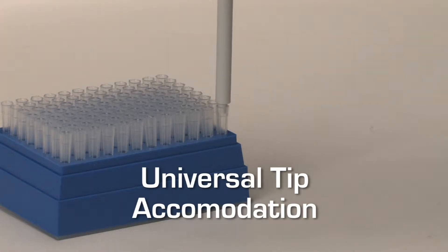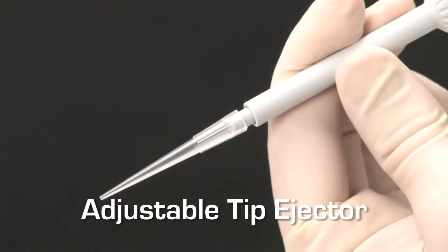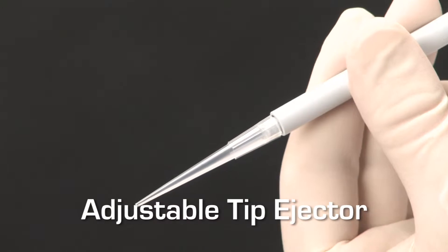Acura Manual Pipettes can be used with most popular brands of disposable tips. The tip ejector can be adjusted by the user so that it's always in the best position for effortless tip disposal.